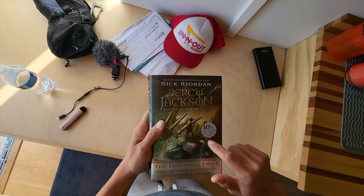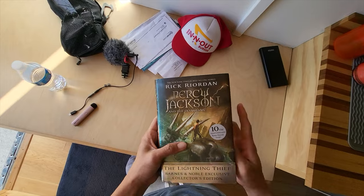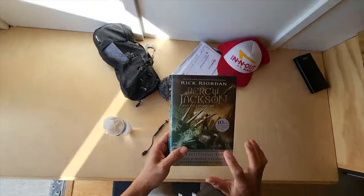Anybody reading the Percy Jackson novels? One of my clients — my kid — he's just first year in college. He likes to read these fantasy books, so he gave me this to read.